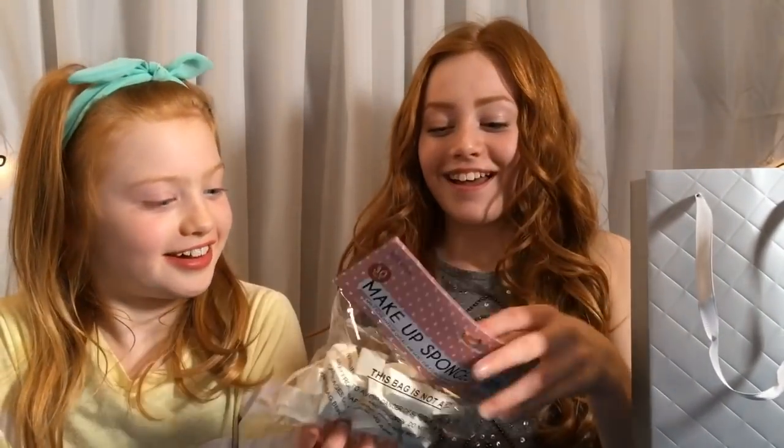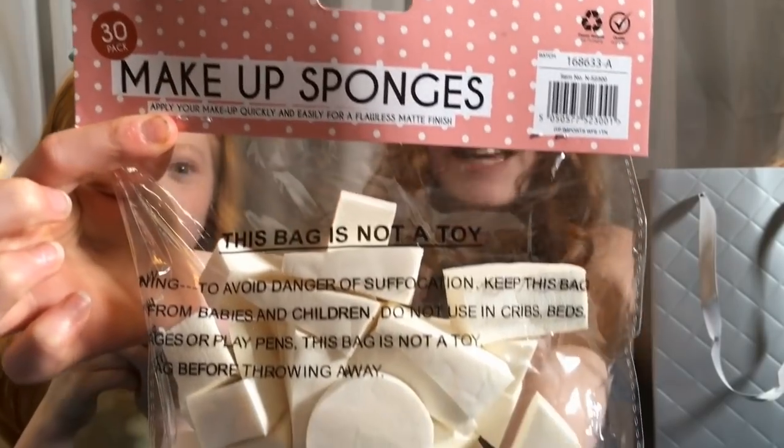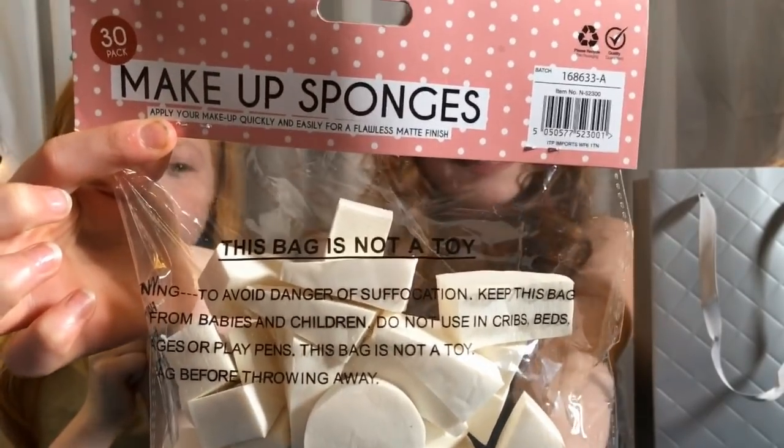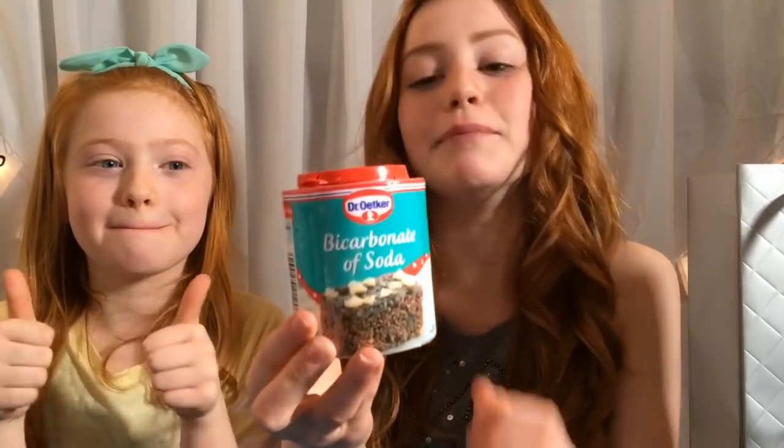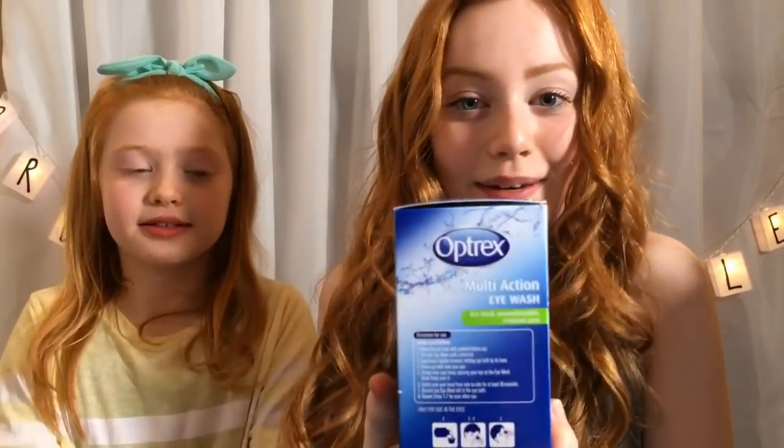Now we're going to be given the bags that contain cheap slime supplies and expensive ones to make jelly cube slime. So let's get started. Since I picked whether to switch or keep, I'm going to open my bag first. I think I got the cheap one — that means I got the expensive one! So this is the first thing: makeup sponges, and my mum told me the cheap one was from Pound World. The next thing I've got is bicarbonate of soda, because you need this to activate slime. The next thing is some Pritt Stick PVA glue, and lastly I've got activator so I can turn it into slime.